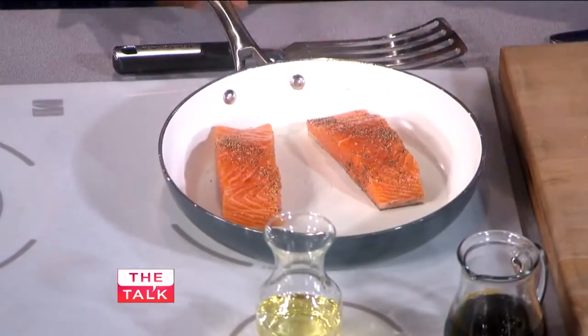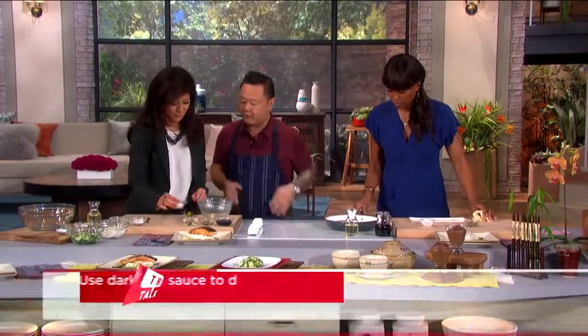We're going to keep shaking this pan so it doesn't stick. There are natural oils on salmon that help it not stick.